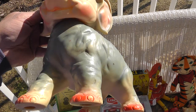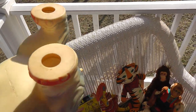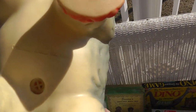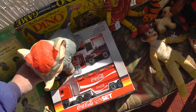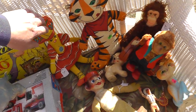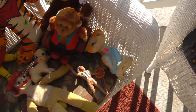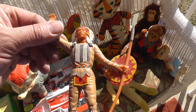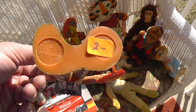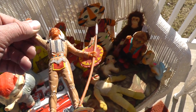One of my favorite pieces of the day — check out this elephant, a really cool piece marked by the Sun Rubber Company, 1961. Really good shape, he still squeaks! Also got Chiquita Banana girl, Tony the Tiger, a few other rubber toys, a little gorilla in the back.